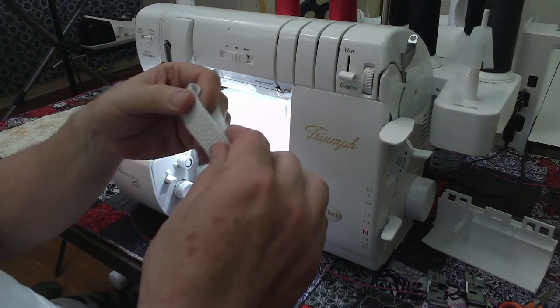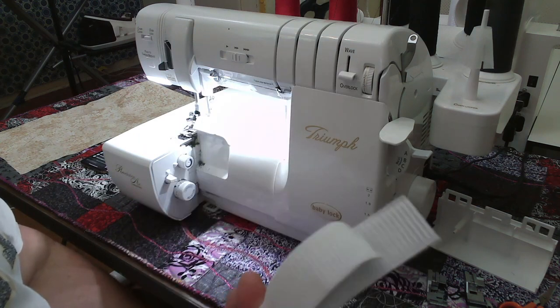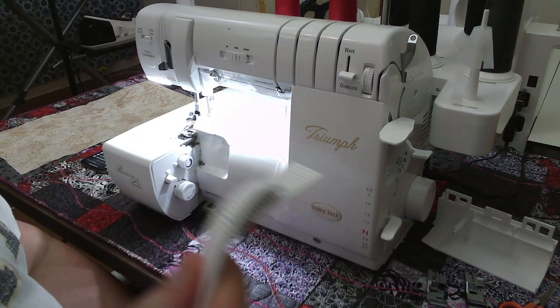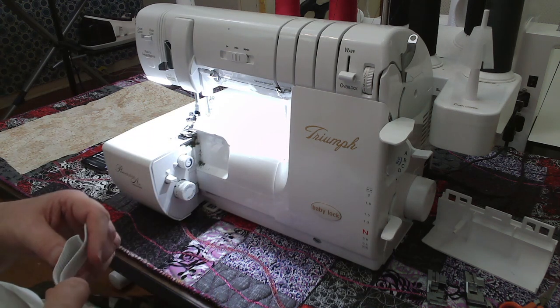Those four marks are what I use to pin to my waistband, corresponding with the center front, the center back, and the center side seam on both sides. Then all I do is stretch the elastic. Whenever you're attaching elastic for a waistband, you never stretch your fabric — you only stretch the elastic when you're sewing it down.